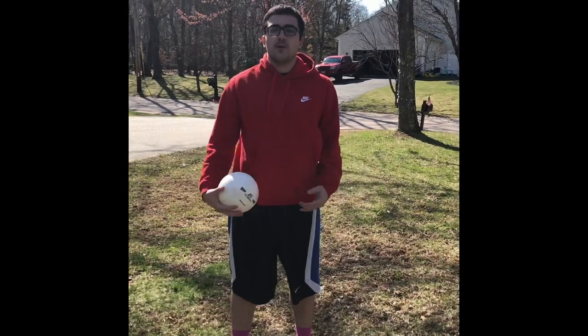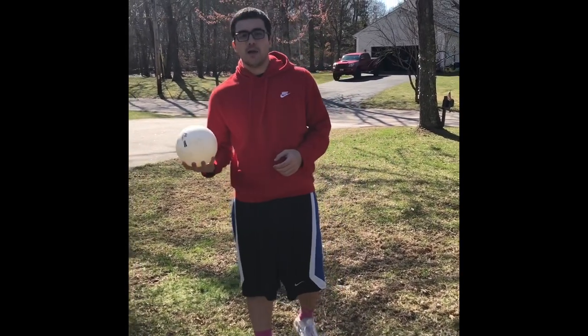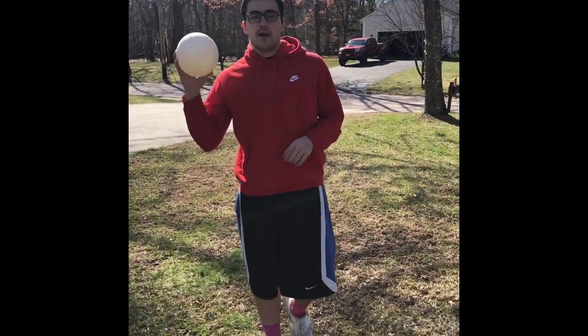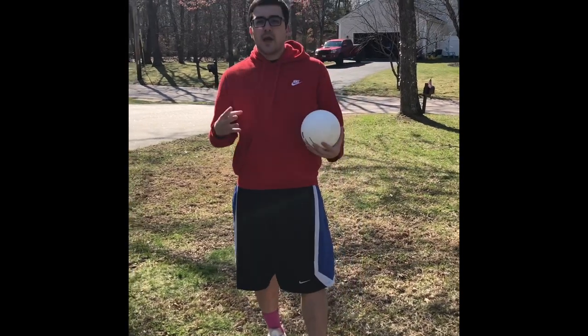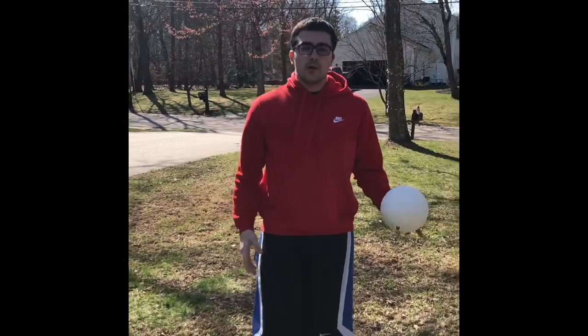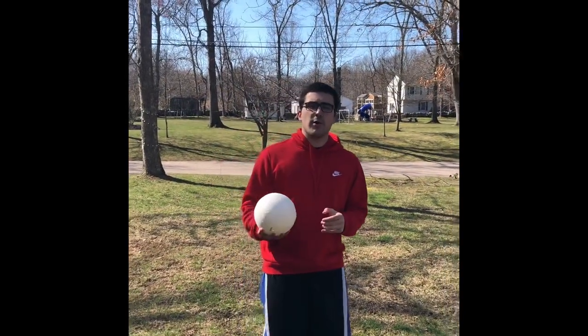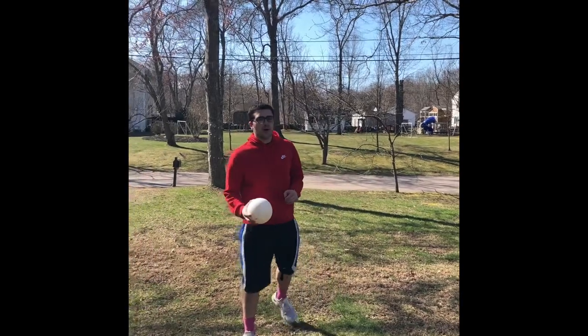Welcome back to PE at home! We have an activity for you to do outside. What you need is a ball — preferably a soccer ball, though a volleyball works too — and four cups to act as cones. If you have cones you can use those; if not, use red solo cups. Today we're going to play soccer croquet.